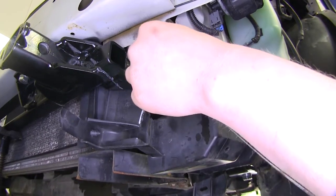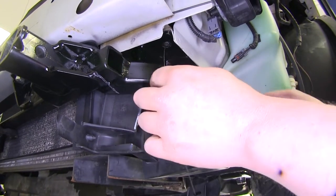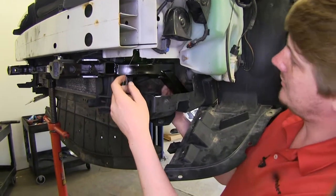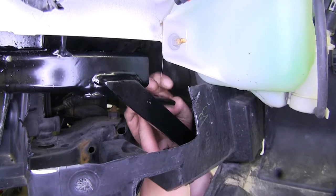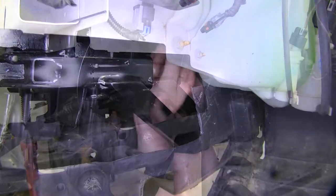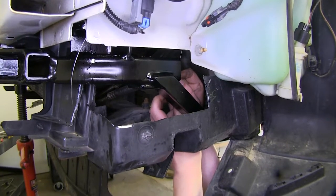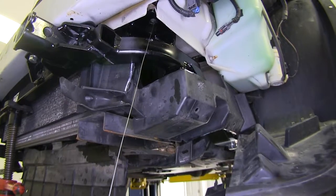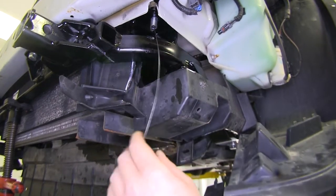Start by feeding the coiled end up through the hole that you just drilled. Work it back to a square hole located on the bottom of the frame, and come out there. First, slide your spacer over your fish wire and push it up into the frame. Then thread on your carriage bolt, feed it up into the frame as well, and pull it back through with your fish wire. Repeat that same process on the other side.